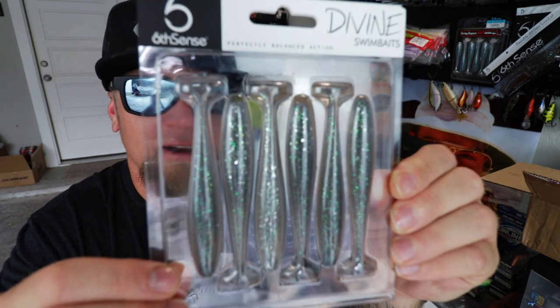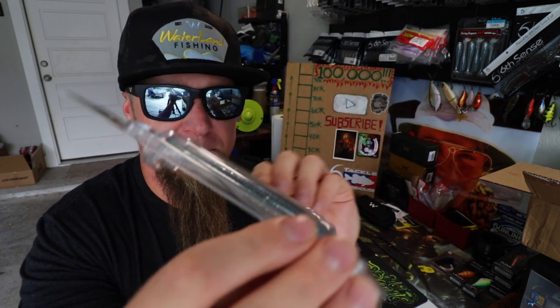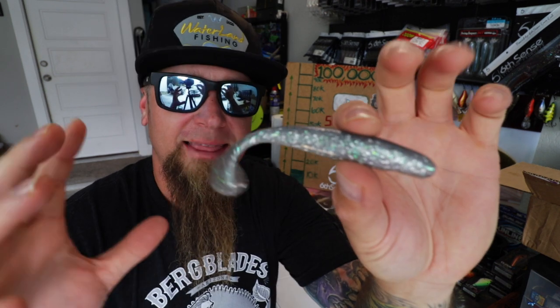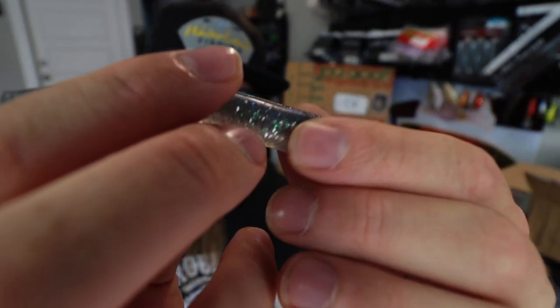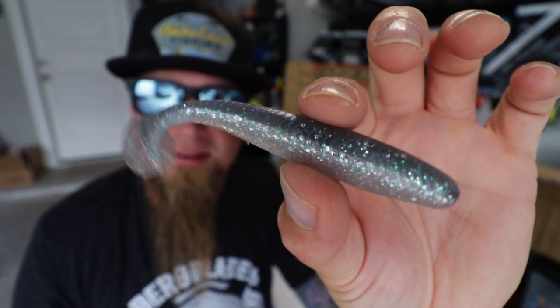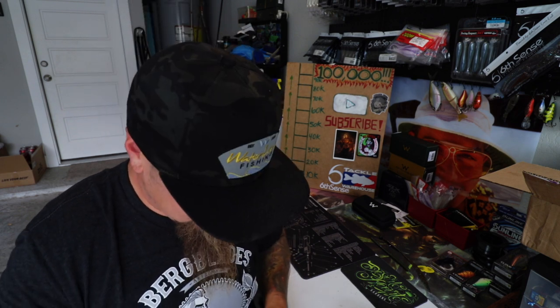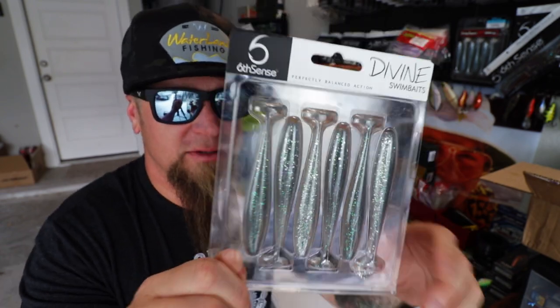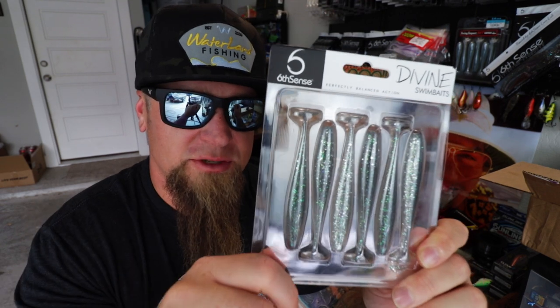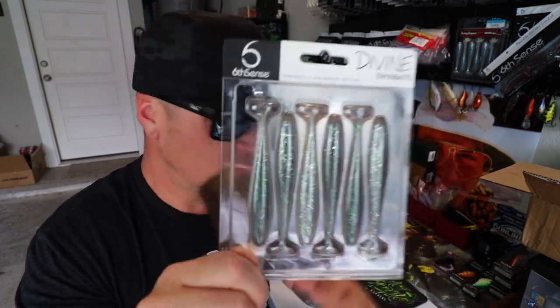Speaking of swimbaits, you guys know the deal — I love throwing the Devon swimbait. This is one of my favorite colors: 3.8-inch Pro Blue Devon Swimbait. These are super durable, made of a tougher plastic — they last much longer than the Kytex and have an even faster kick. It's like a translucent shad-style silver, clear and gray color with green, blue, and silver flake inside. These things kick so hard and fast and get them fired up. That's why I picked them for the Royal Sack.